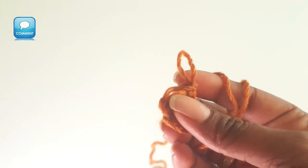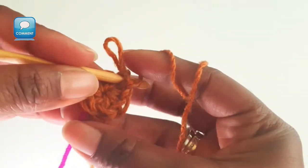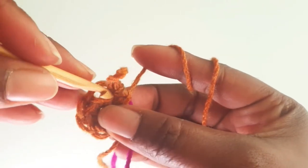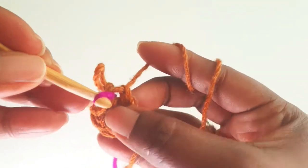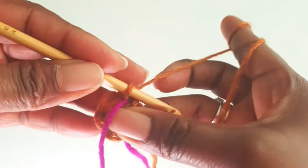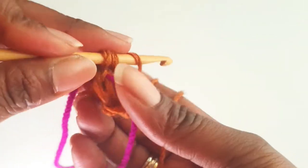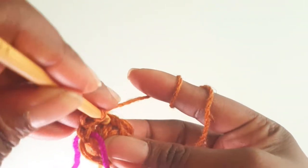In each round you're going to make 2 single crochets for a total of 12. If you want, place a yarn marker or any marker you have to mark your beginning round. This is for beginners. You get 1, go into the same space make another single crochet. You have 2 and carry on for a total of 12.